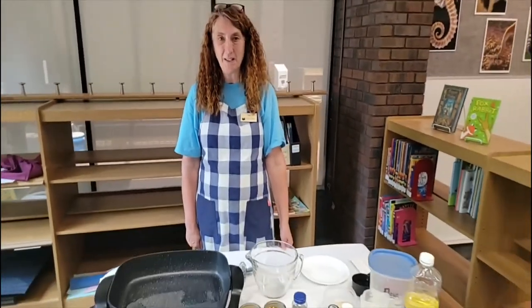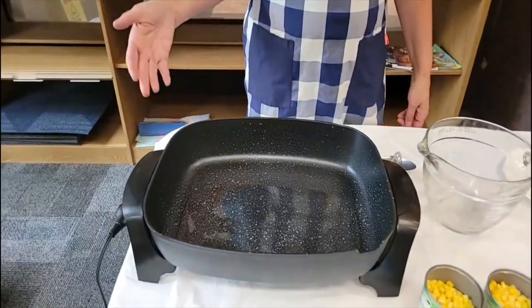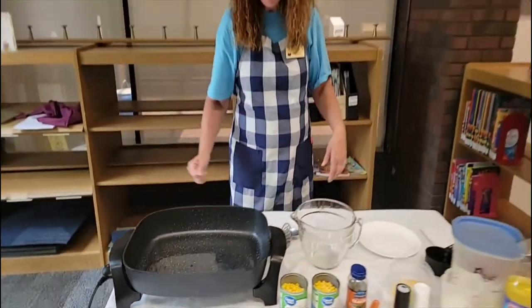Hi everyone and welcome to Fun Foods. I'm Miss Lisa and we are at the Fayette County Public Library today and we are going to be making corn fritters. I've already turned my skillet on 350 and I've put just a couple of tablespoons of oil in there and it's starting to pop so it's going to be ready to cook.